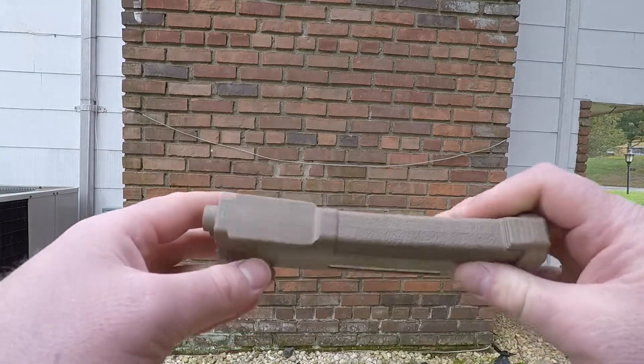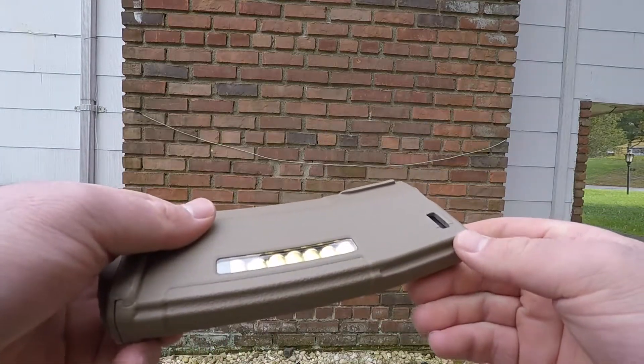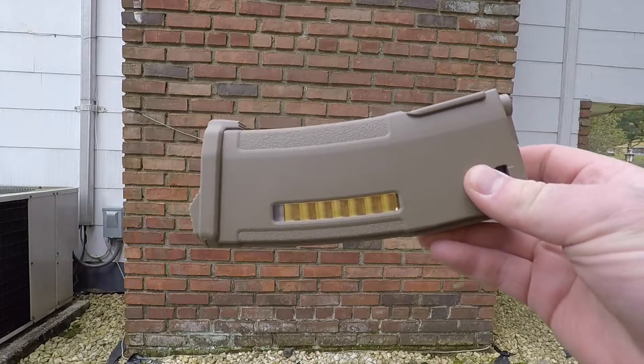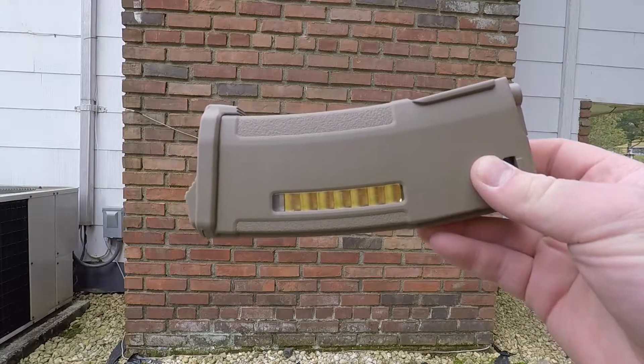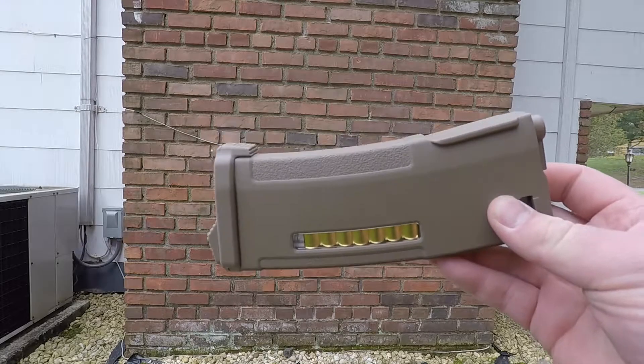Next up, we have these magwell guides right here, sticking out on either side. These supposedly help with reloading — meaning your mag pouches don't get tangled up with your magazines — but I find them very helpful for actually getting the magazine into your gun.